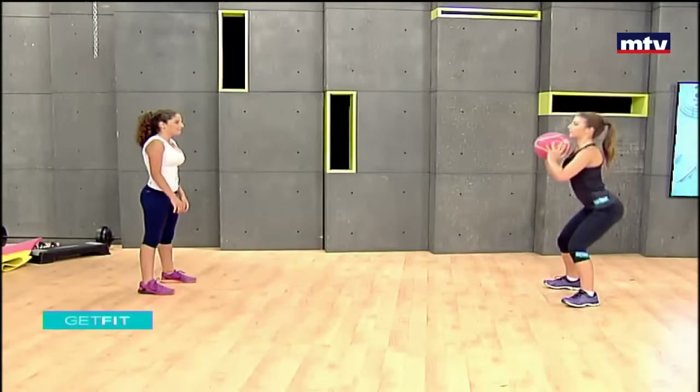Come down, pass the ball. Let's do one more of each. Squat and throw. And let's do the next one, called leg raises with a squat. This exercise also trains your legs and your abs.